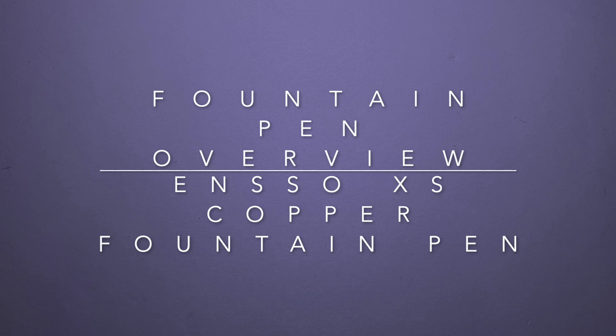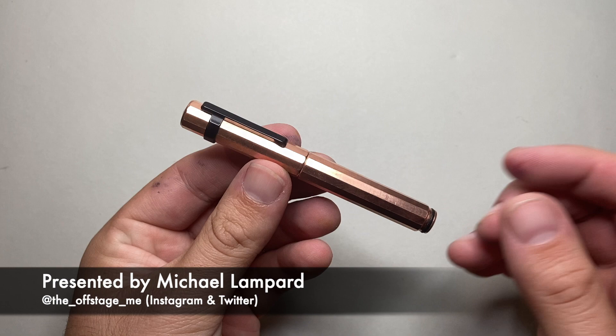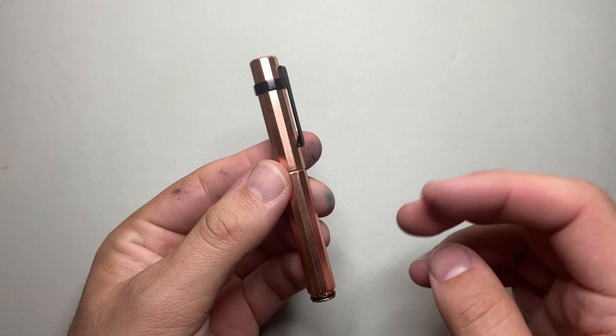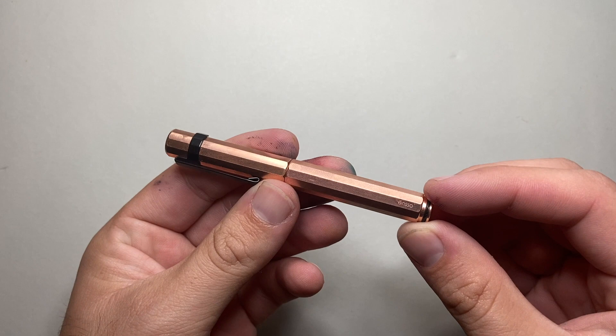Hi everyone and welcome to today's video. Today I'm doing an overview, not a full review, just an overview of this pen. This is the Enso XS Fountain Pen in the Copper Finish. The Copper Finish is a limited edition of only 200 made, and this is a pen I bought myself. I really wanted to try the Enso XS, and when I saw this copper version I knew it's exactly what I wanted. Looking at it, it really reminds me of one of those stovetop coffee pot things, which I think is very cool being a bit of a coffee fan.